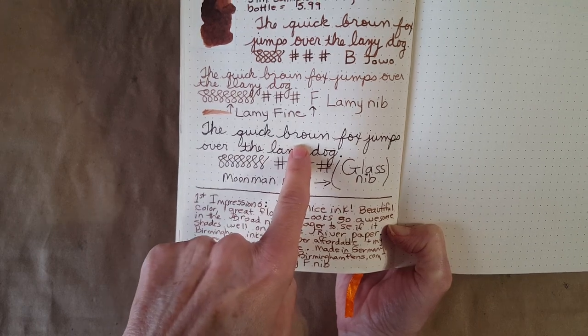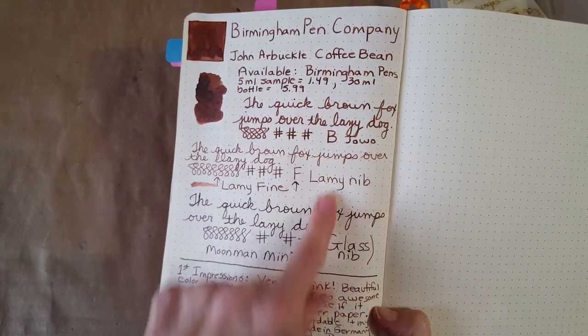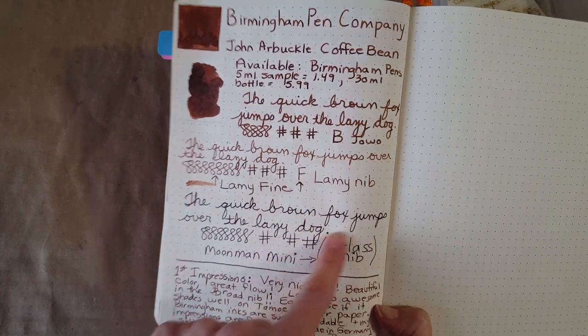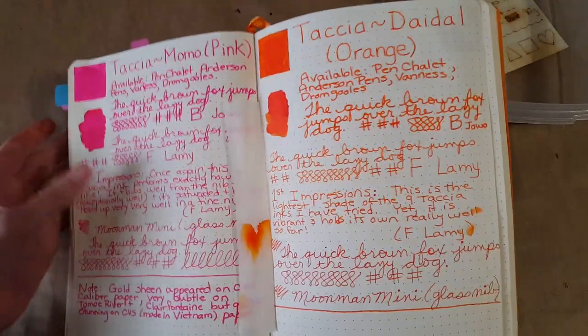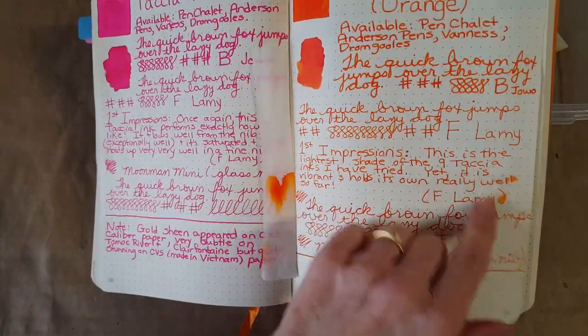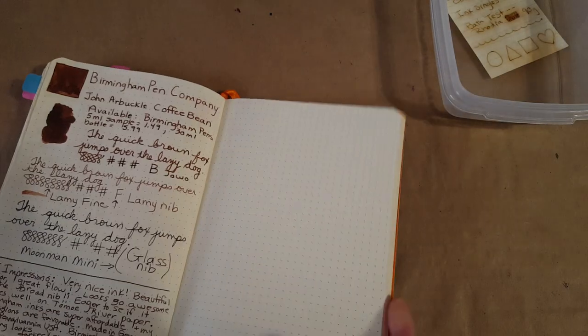It did much better once I came back and filled the converter. This was the glass nib, and it really did end up looking black, but I didn't find that to be the case in the broad nib — it's that initial dip and how it behaves. Let's turn over to the back — I don't believe we had any bleed-through, not even on the glass nib, so it was well-behaved.